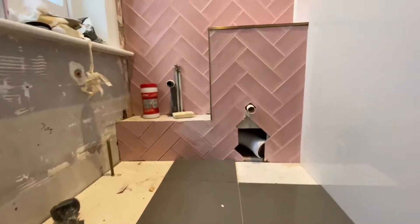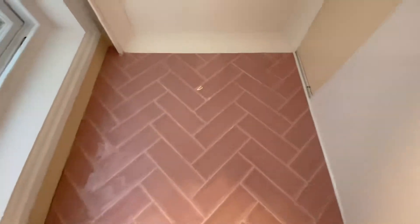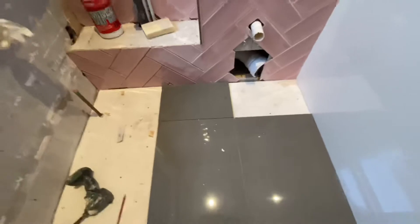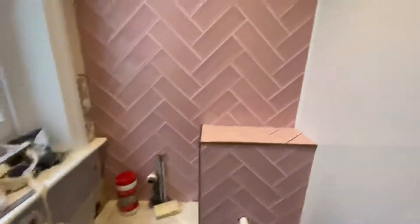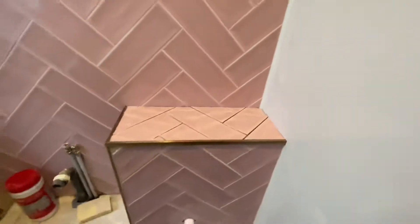This is where we are at now - grouted all that in. What do you reckon? Just setting up for the floor now. We've got a grey, dark concrete kind of colour. What I'm going to do is get all the cuts done, get them all cut and laid out, and then go for it. Coming along nicely, and it's going to have this lovely little sensor on there - so you go like that and then the toilet's going to flush.